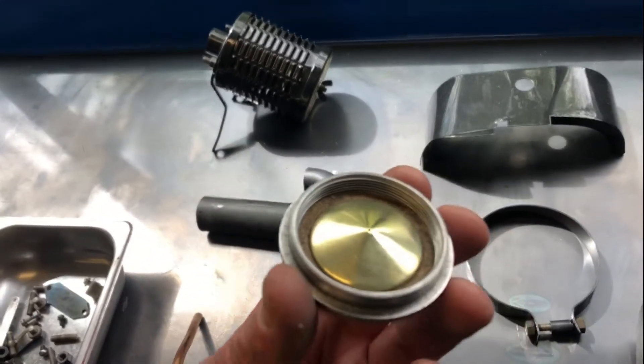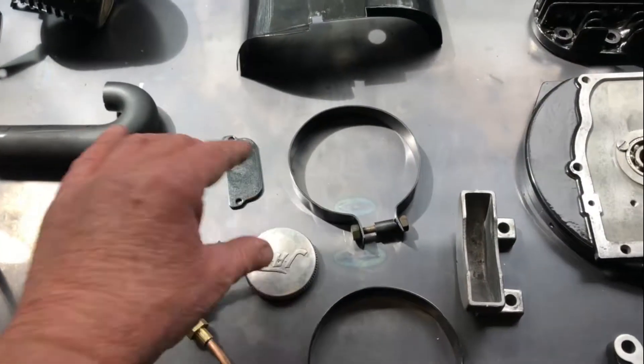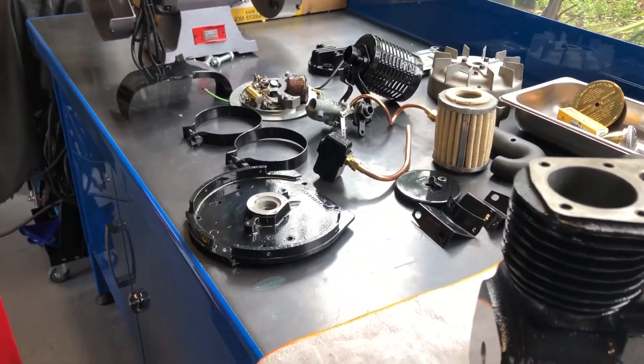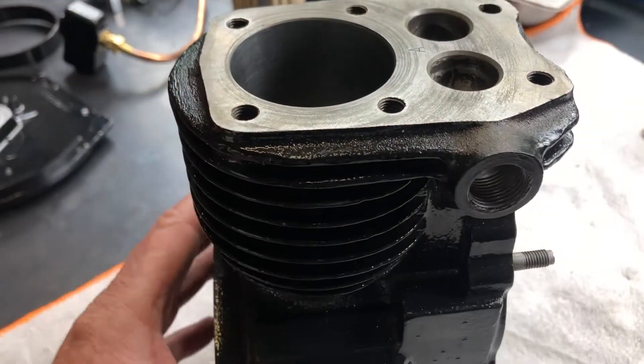I even cleaned up the petrol cap and put a new bit of cork in it. Alright, we'll talk soon. So — reassembly of the just about perfect Type 2. The block's all done and painted, as I mentioned.